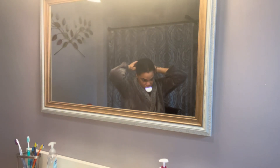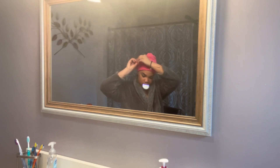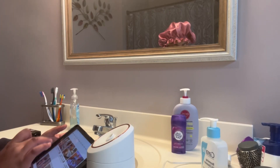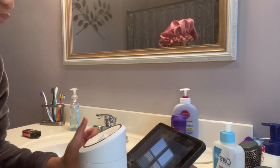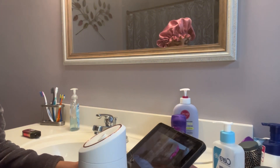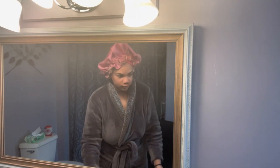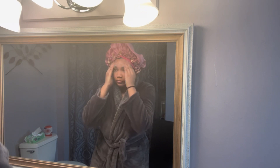Once I'm done applying the moisturizer to my hair, I just put a little cap on my head so all the moisture can soak in. Once I'm done with my hair care, I steam my face for 10 minutes, which opens up my pores.